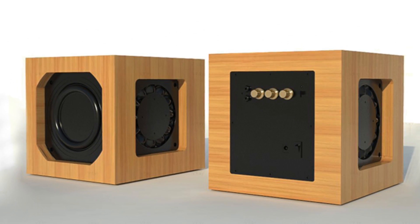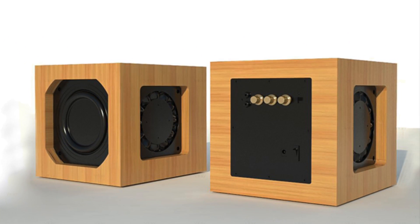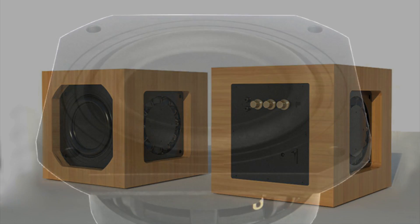The specs are impressive though, with an enclosure volume of only 3.2L and an F3 of 43Hz. I think I will also try in a future project to use the same driver but modelled in a ported enclosure.